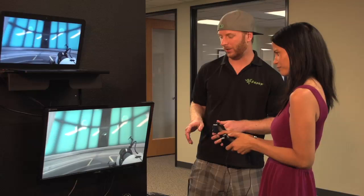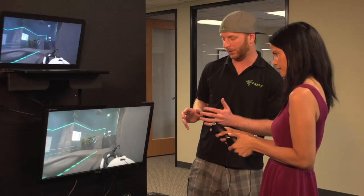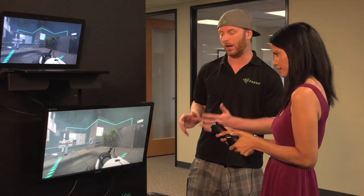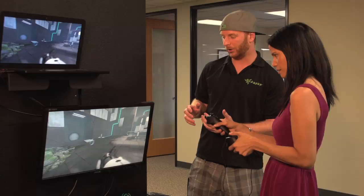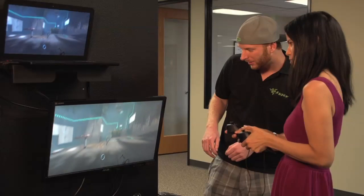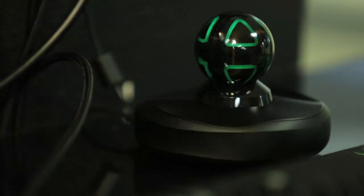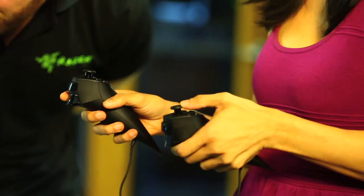This is the Razer Hydra — it's a PC motion controller. Right now we're playing Portal 2. One of the great things about the Hydra is it uses the most advanced technology — it's a magnetic controller, making it one of the most precise motion controllers on the planet. Playing Portal 2 with it really gives you a different type of gameplay. You feel more immersed in the game — it's almost like virtual reality, how you can control your hands and move around. It could really provide an immersive experience with a game like Star Citizen.